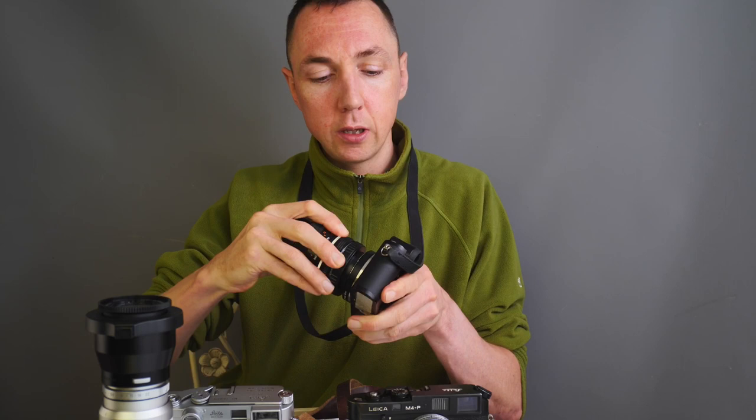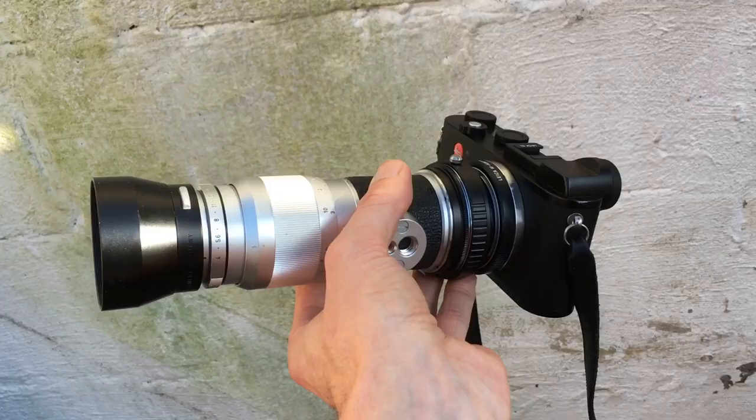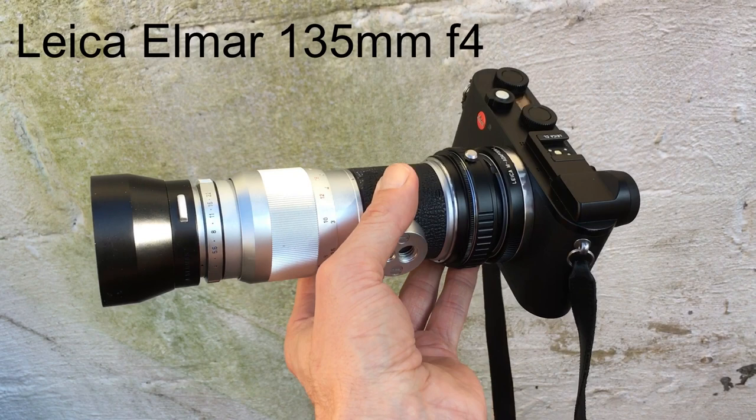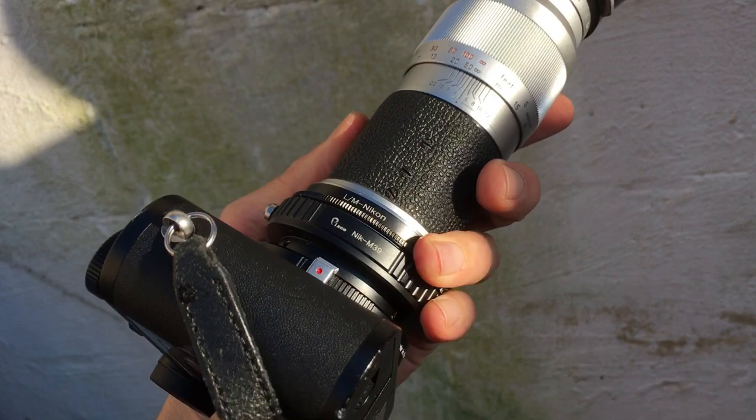You basically just need a spacer between your Leica M lens and your Leica CL, instead of the lens going straight onto the normal Leica M mount. With an adapter, you need something between the M mount on the body and the M mount on the lens to move it out. If you can find an adapter to move it out, you can do macro photography with any standard Leica lens, which is really helpful.